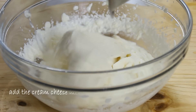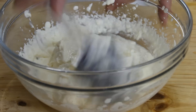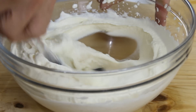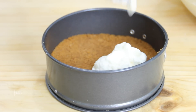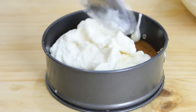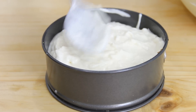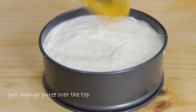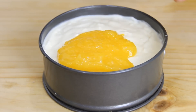Now add the cream cheese mixture into the whipped cream and take a spatula to fold and mix until it's nicely combined. Then spoon the mixture over the top of the graham crust until it comes about three-quarters of the way to the top. Then take your mango puree and spread that ever so delicious goodness over the top of the cream cheese.